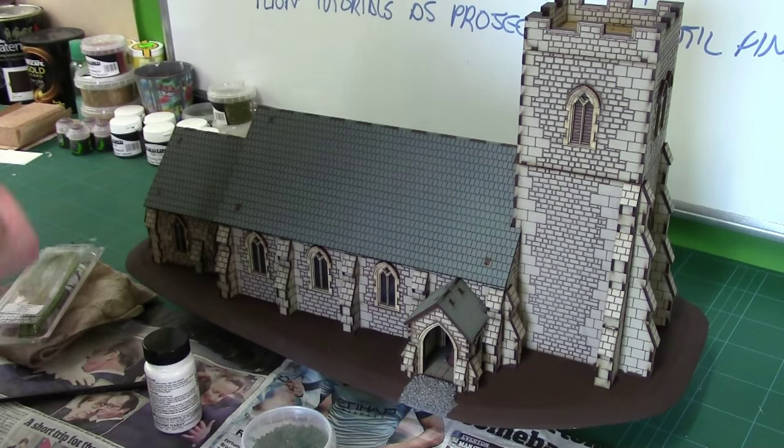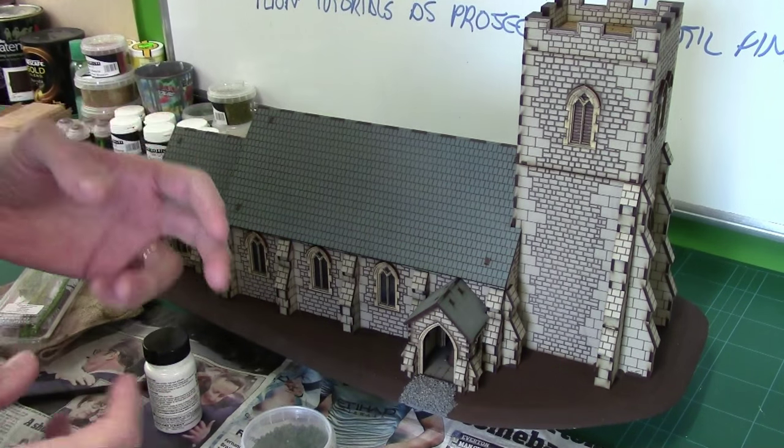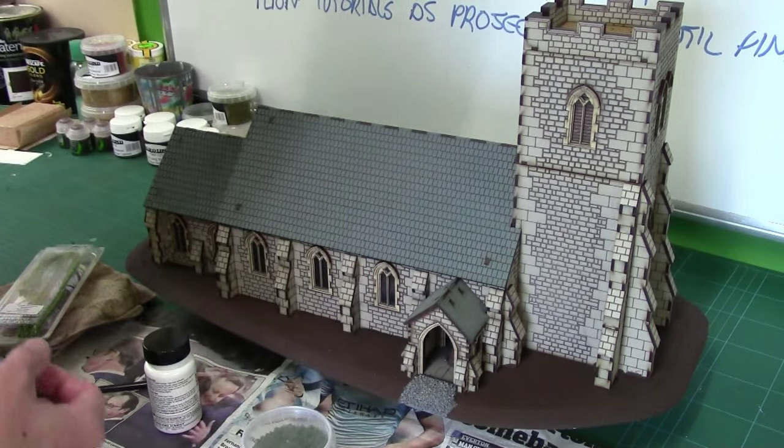Hey guys, Mel the Trade Tutor back again with another little tutorial. In this tutorial we're going to be looking at ways to do growing ivy and creeping plant effects up the side of buildings.